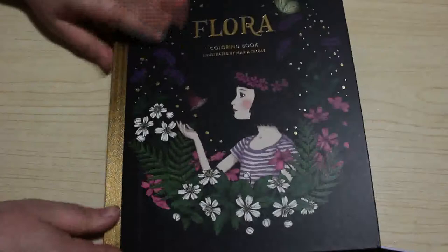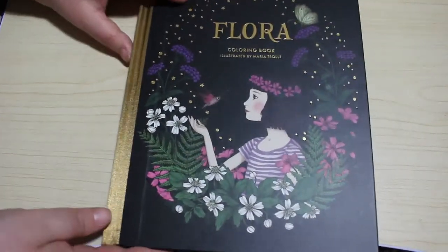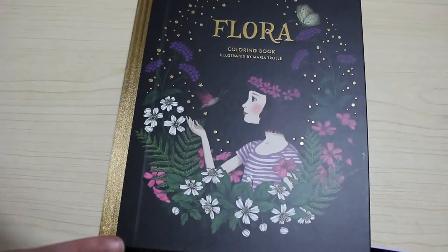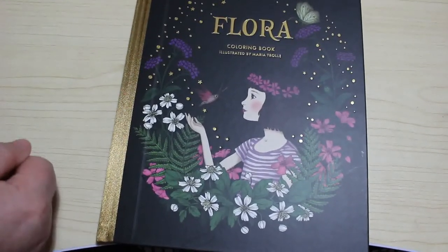So that's a very quick flip through of Flora by Maria Trellet. I'm very glad to add that to my collection. I hope you've enjoyed this very quick flip through and my thoughts on this book, and I'll see you in the next one.